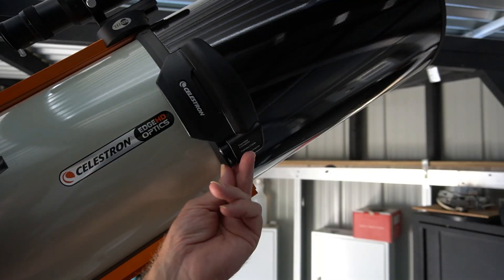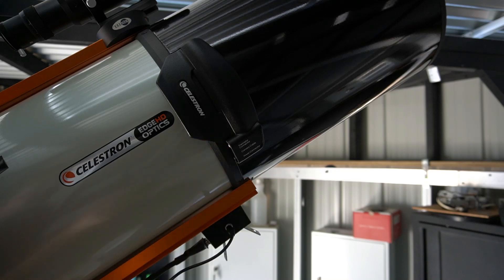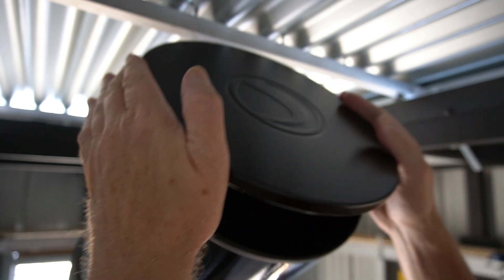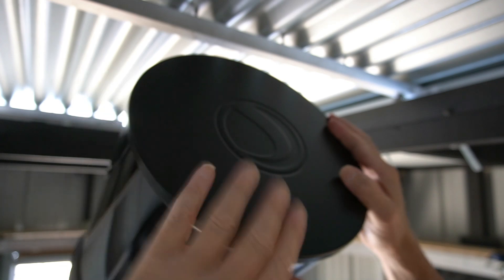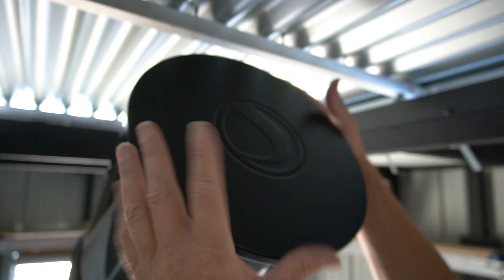That's the power connector there and the thermostat — they essentially just push in there like so. I forgot to mention the cap is actually aluminium too. Nice snug fit.